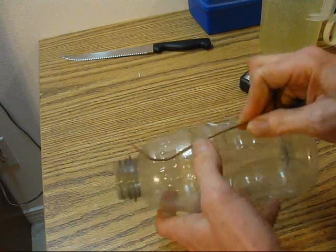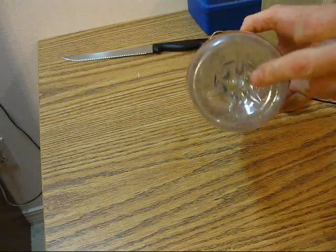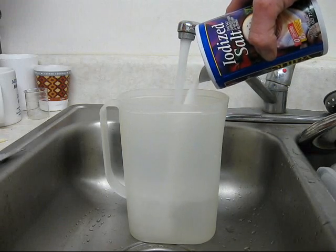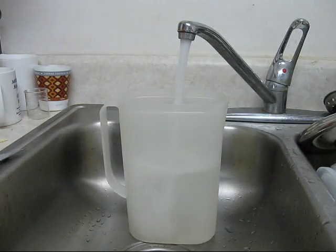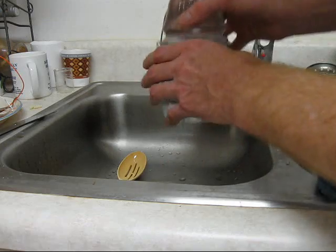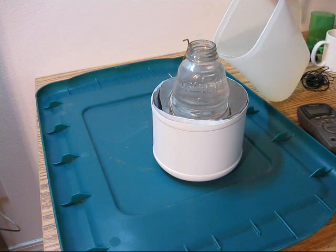I'm winding about eight feet of solid copper wire onto a Gatorade bottle — this will be the cathode. For the first test we're going to use an electrolyte of salt water. I'm filling the Gatorade bottle with plain water to weigh it down and keep it from floating, then pouring in the salt water.